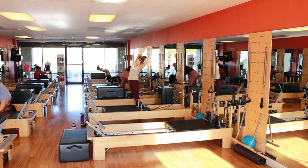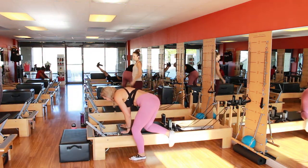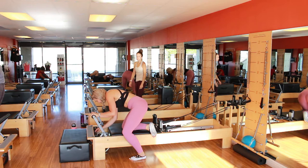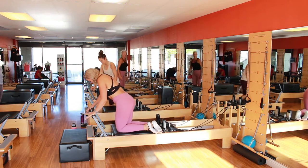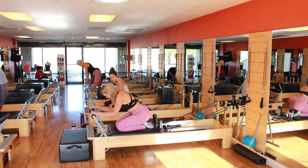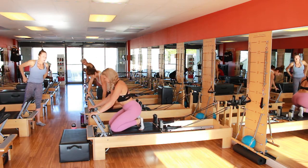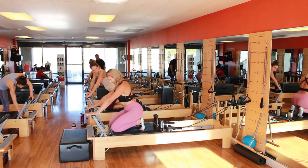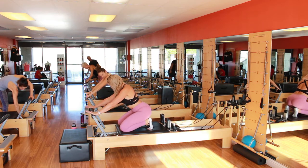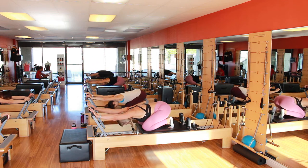I don't have music right now because I want you to pay attention. So we're all warmed up a little bit already apparently. Let's put the foot bar on the regular place — the middle shelf. And we're going to kneel here. It's a little bit early, but everybody's here. Let's get started. One red spring.